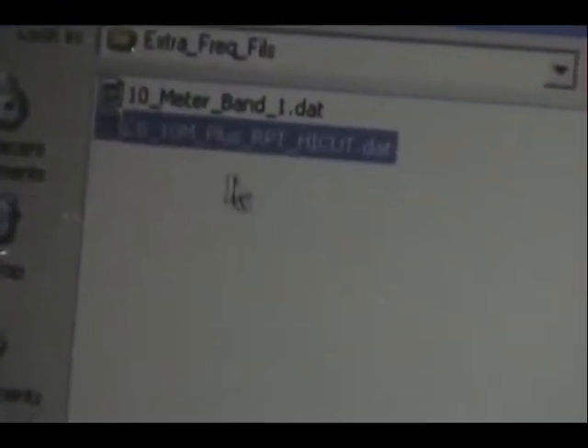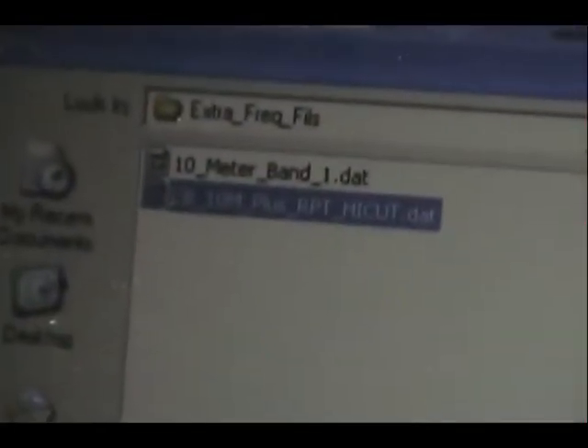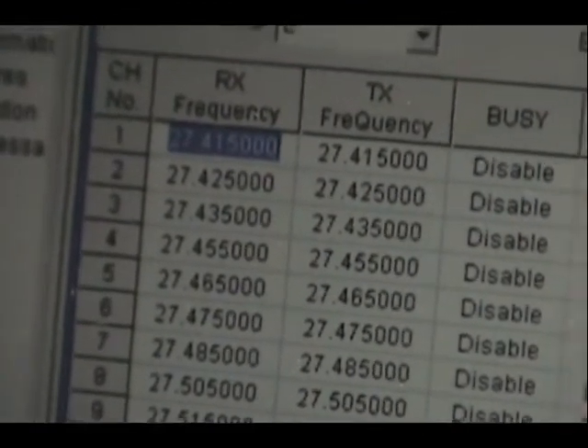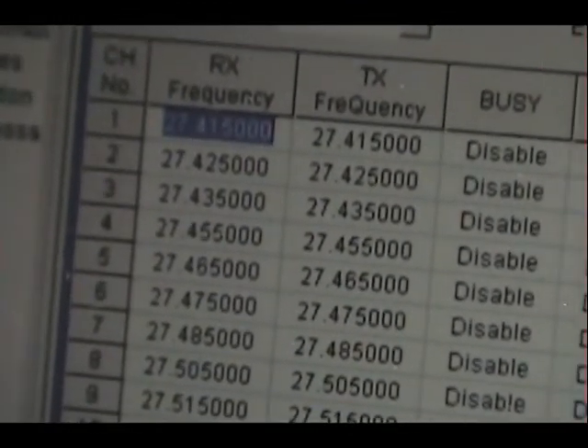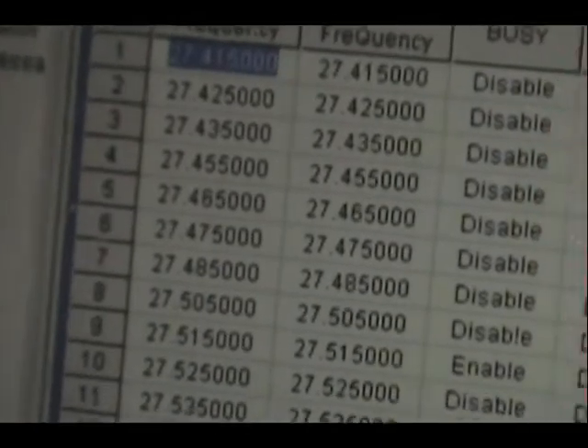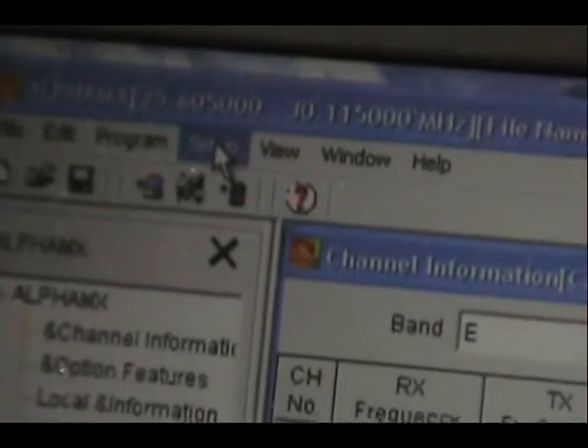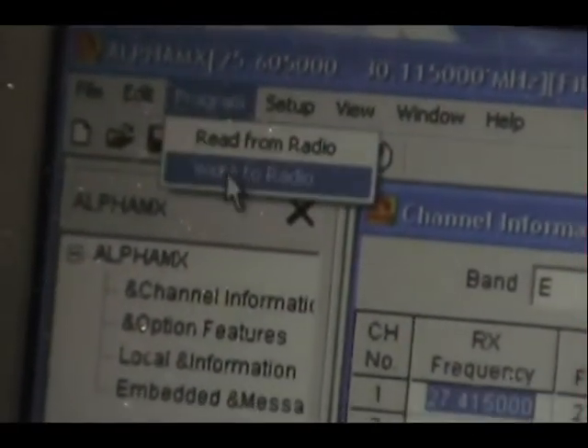CB 10 meter plus repeater high cut — that's the one we're gonna put in there. It gives us all of our freeband, all our CB and 10 meters. And that's it — just go up here to program and we write it to the radio.